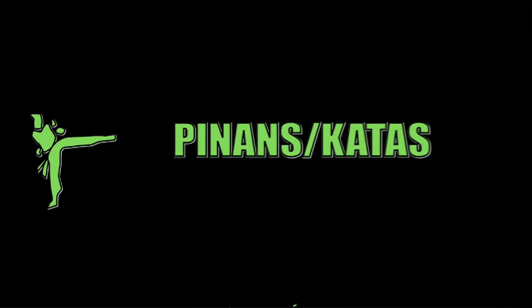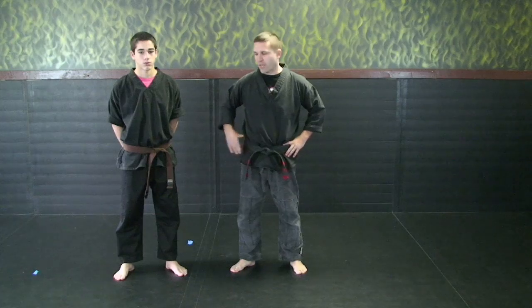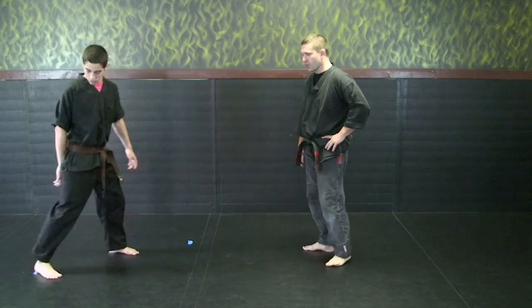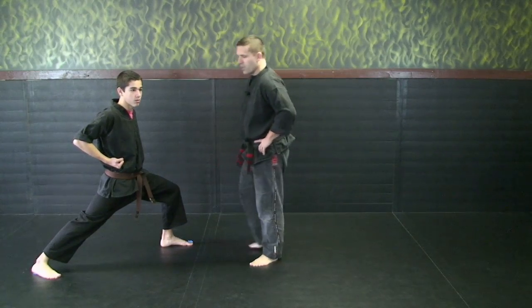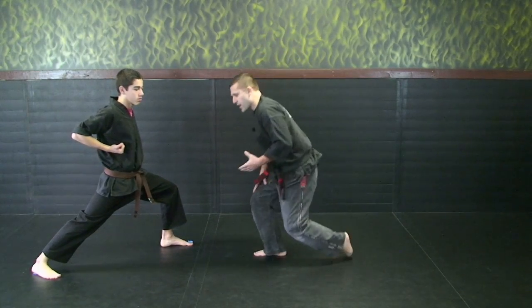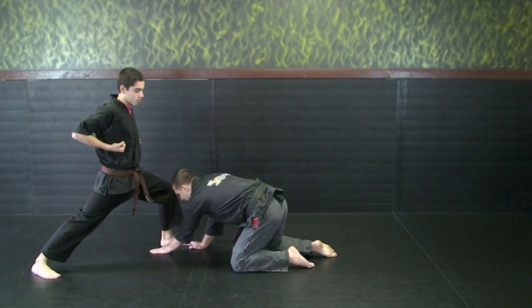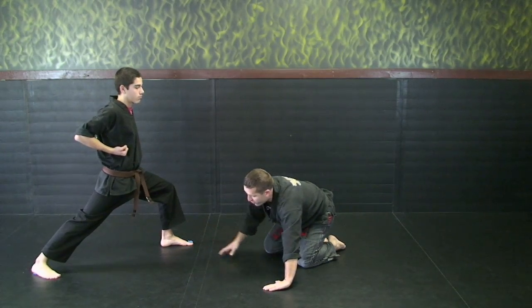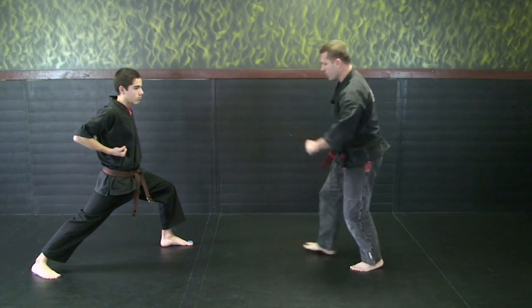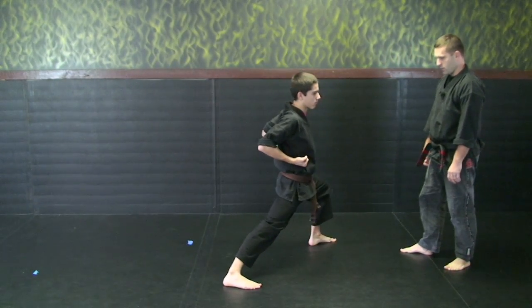The next series we're going to cover is called pin-ons and katas. What we're going to cover is half mooning — it's not actually a kata but it's preparation to learning katas. Dylan will get into a front stance: back leg straight, feet facing forward, knee bent. In half mooning, this back foot is going to slide up, touch his foot, and then he's going to return back to a front stance with this other foot forward.